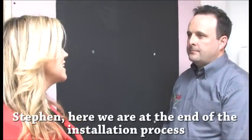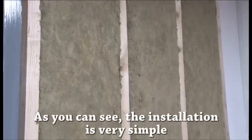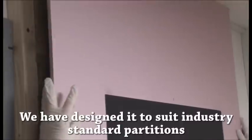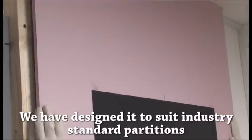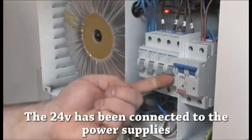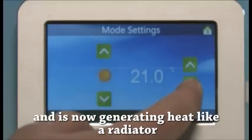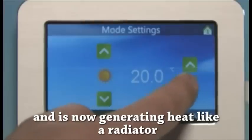Here we are at the end of the installation process. As you can see, the installation is very simple. We have designed it to suit industry standard partitions. The 24 volt has been connected to the power supplies. The temperature has been set on the control panels and it's now generating heat like a radiator. It's now ready for plastering and decorating.